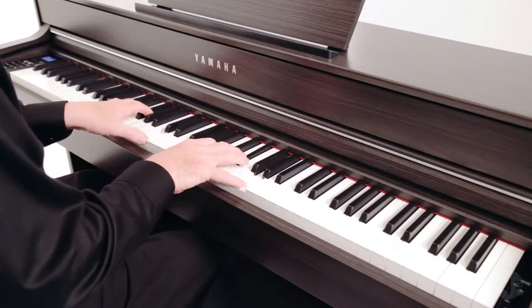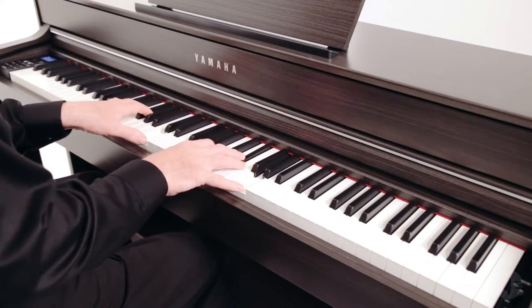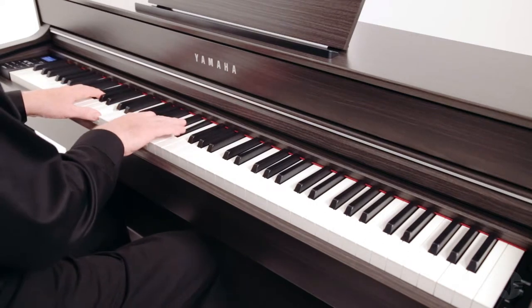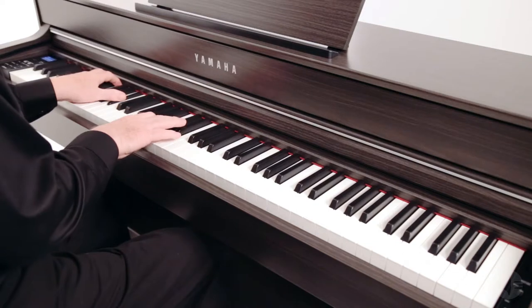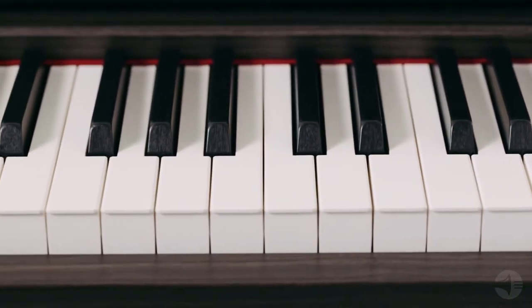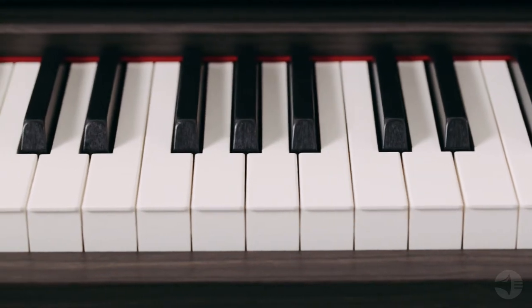With key-off samples as well as damper and string resonance samples, the CLP series has never sounded better. The combined effect of all these nuances creates a satisfying musical experience.